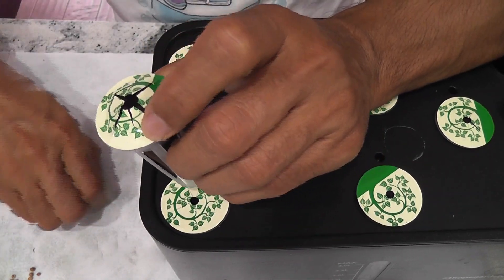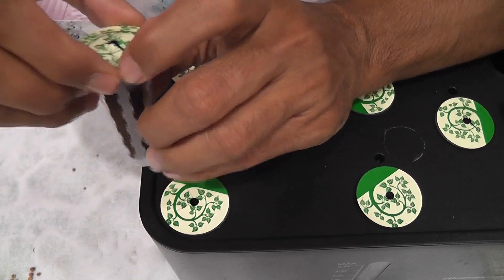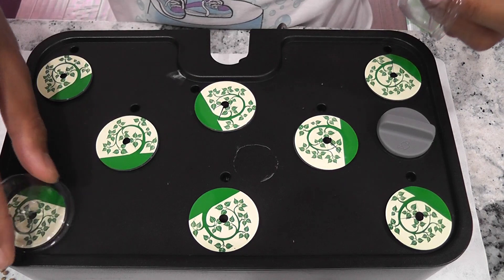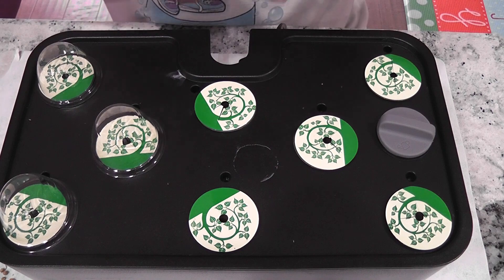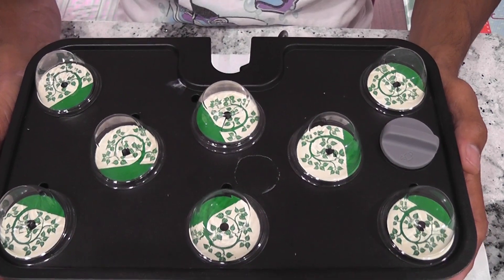This is the last pod. That's it — the garden is ready. I will add water but I will not add nutrition right away. I will start adding nutrition once I see the seedlings. The garden is all set and good to go.